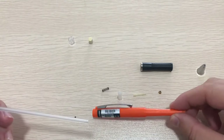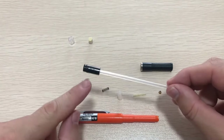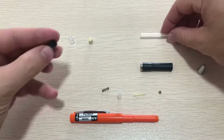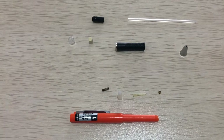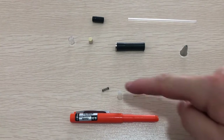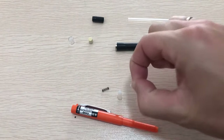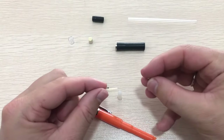On the top of the lead reservoir tube there is a lead advance unit. You can also disassemble these two parts, and that's it for disassembling the mechanical pencil. Next, we are going to reassemble the pencil. First, we are going to reassemble the chuck reservoir — take the chuck and take the chuck ring.